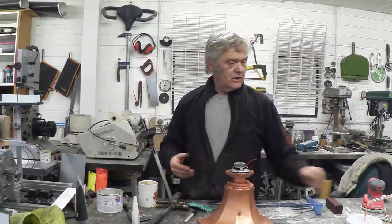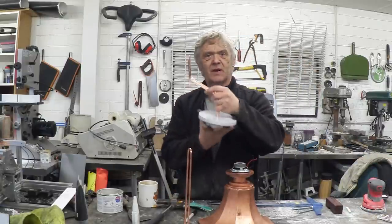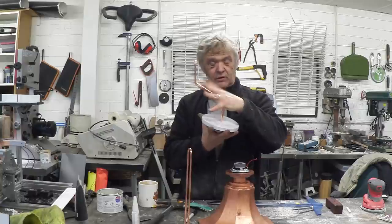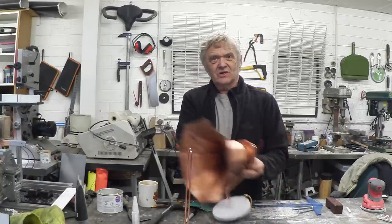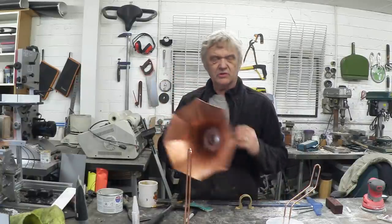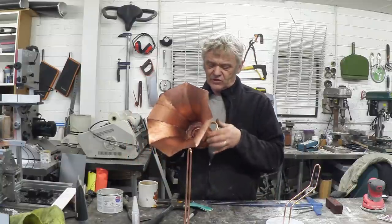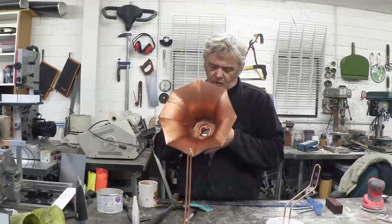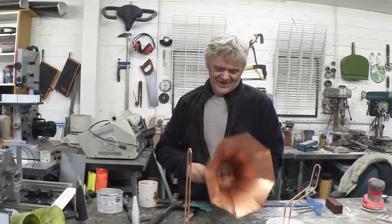That bit takes the speaker — the speaker goes on there and screws straight on. With the towel holder, I've put an S-bend in it so the speaker fits on here like that. We need something to hold that on, and because I made it out of a bit of pipe we can use a pipe clip, sprayed gold, and that goes on there.